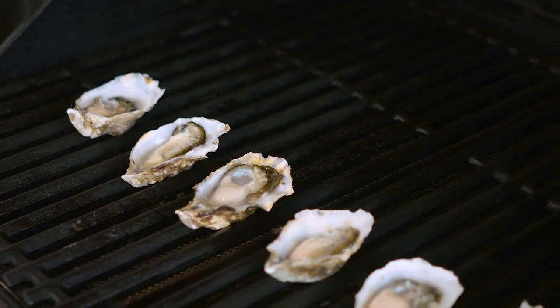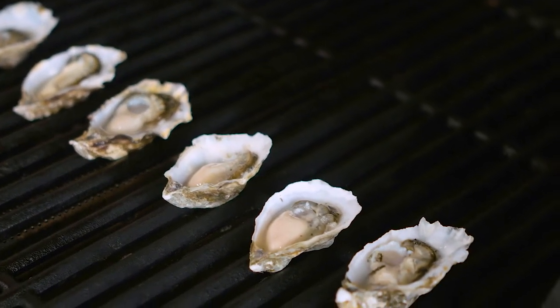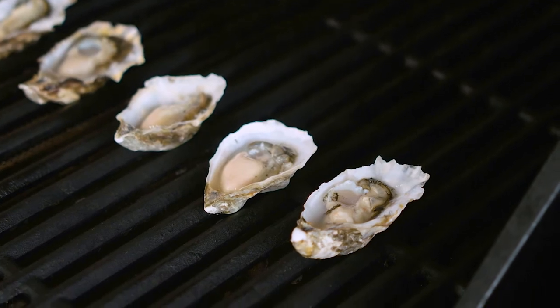Oysters are doing good — it's going to take about two to three minutes for these guys to poach up just the way we want them. So while our oysters are gently poaching on the grill, I'm going to go over a couple of the ingredients that we're using today.